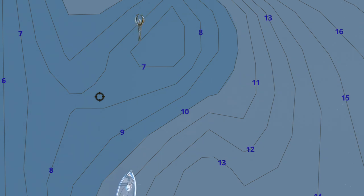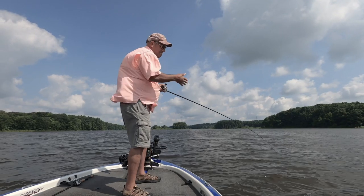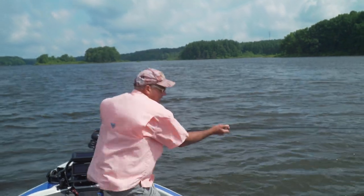I'm bringing my bait down the break line at an angle — 45 degrees, give or take.